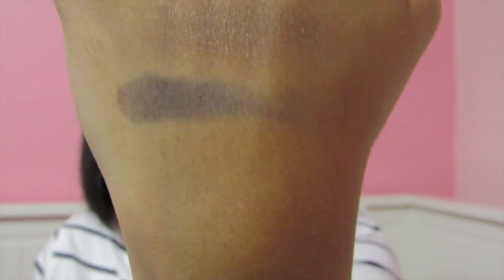Now the gray one — that's what that one looks like, swatched on the back of my hand. It's a nice dark gray color. I want to say that the numbers are 78 and 79 — 78 is the green color and 79 is the gray — but I don't know their names, so yeah, that's that.